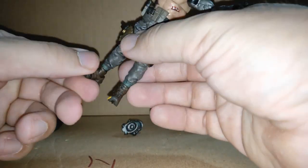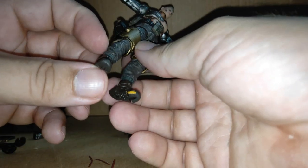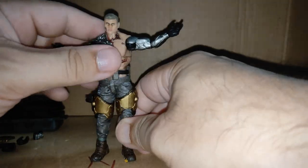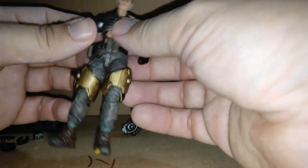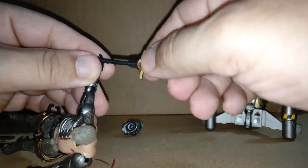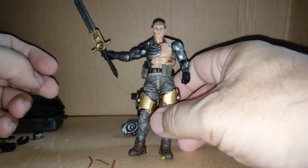He's got toe articulation which is pretty damn good on both sides. I'm not sure why there's yellow paint on his foot — might be a factory issue. He does look good. How does he hold his sword? Using the hand it comes preset with, he can hold it really quite well.